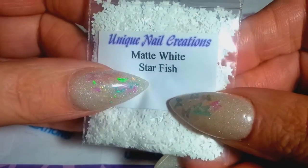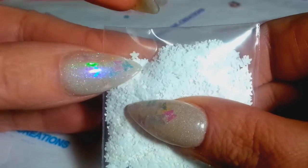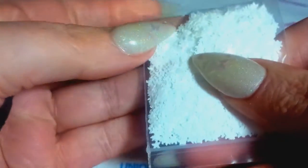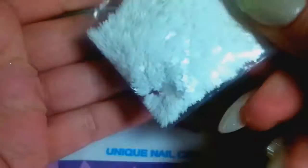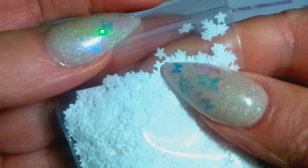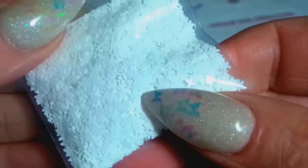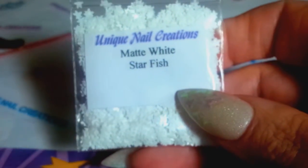I picked up some matte white starfish. They're not like stars — these are literally legit starfish shapes. There are so many in the bag I can't get one by himself, but you can see the arms are rounded and wavy like a starfish, and they're super small. These are the matte white starfish, now available in my store.